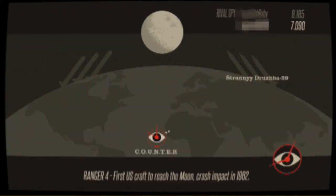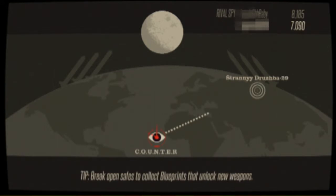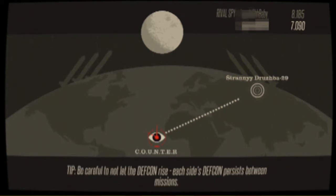Did you set it so your DEFCON level is going to go down? Yes, okay. Right now it's probably doing its random generation. It does actually seem like the game has to load for a while — I see the load screen a few times on our way to Strandy Druzba 29. From what I've seen, this game does have a cool graphical style, but there's nothing here that makes me think it needs to be loading this long unless it's doing a bunch of pseudo-random generation work.